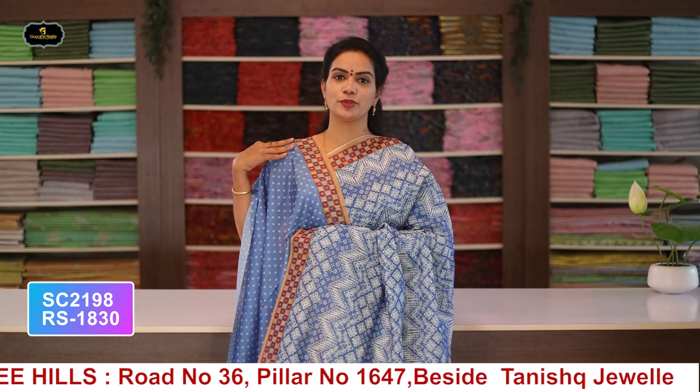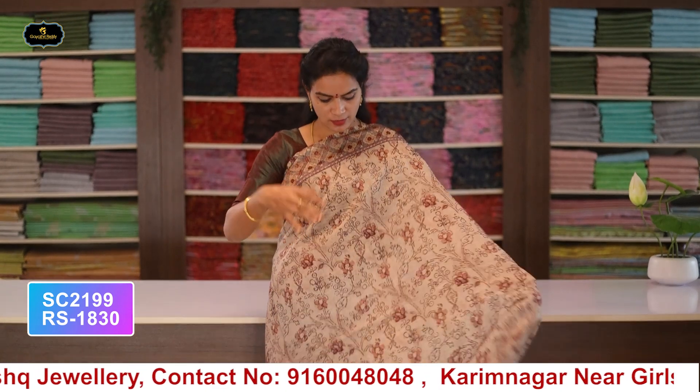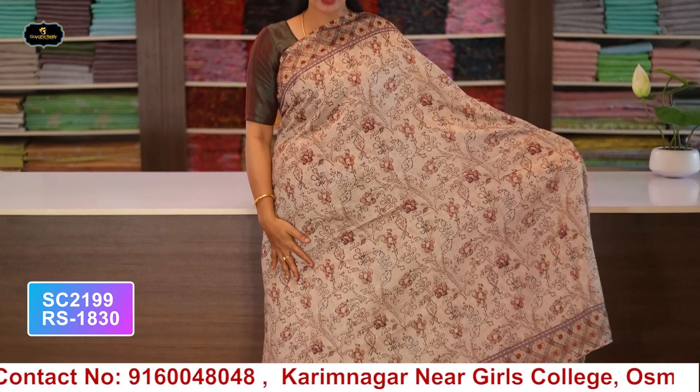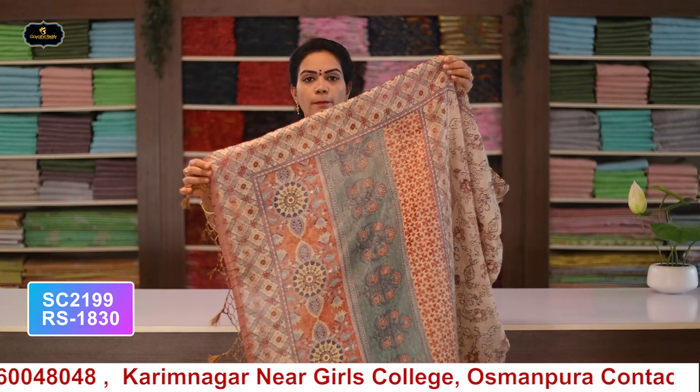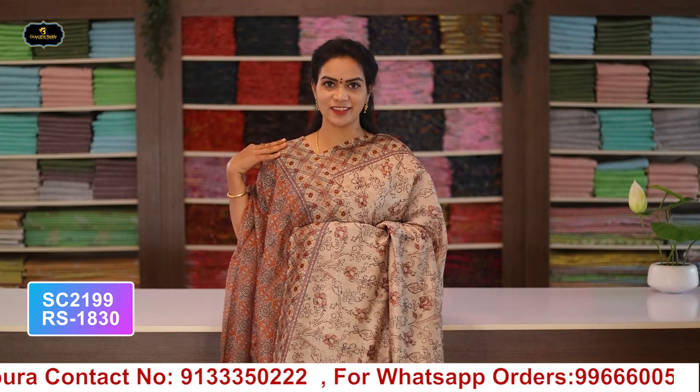Saree no.10: color green, borders - 2 borders equal size 5 inches, all over saree with digital print, pallu and blouse. Cost after discount: 1830 rupees.